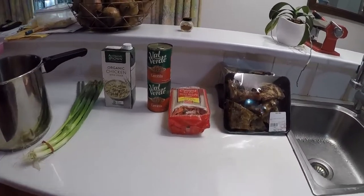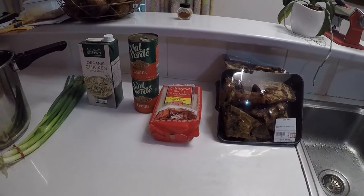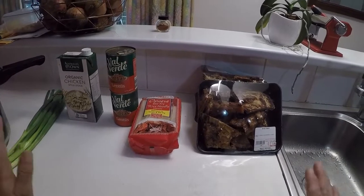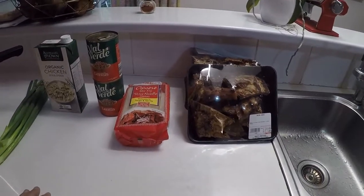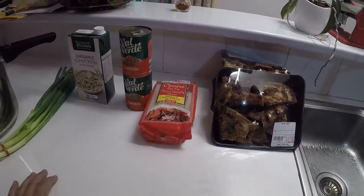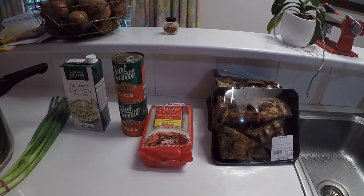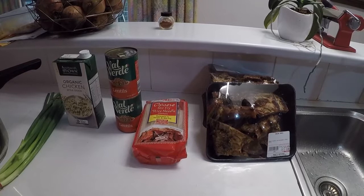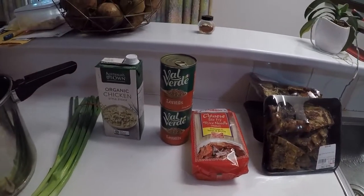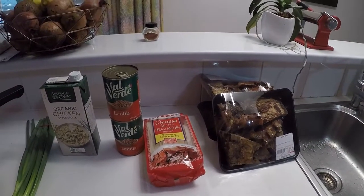Thank you very much everybody for joining me today. I am going to make lentil soup, and because I'm self-isolating because of this COVID-19 virus — or coronavirus, whatever you might want to call it wherever you are — as many of you know it is really, really hard to try and find things in the supermarkets, so I've had to go to the small local shops here to try and find something.